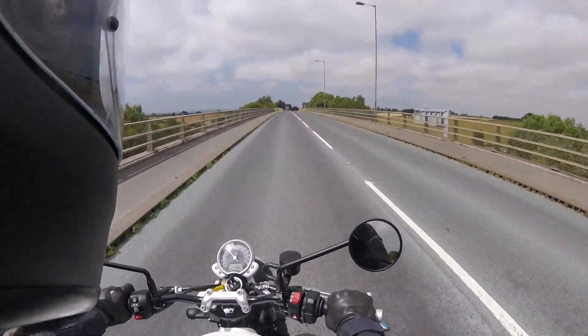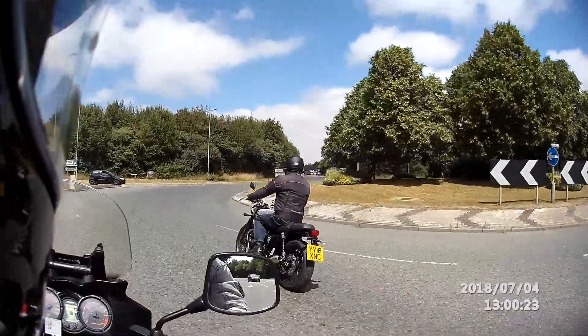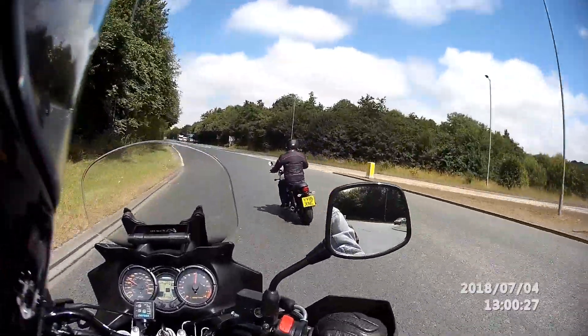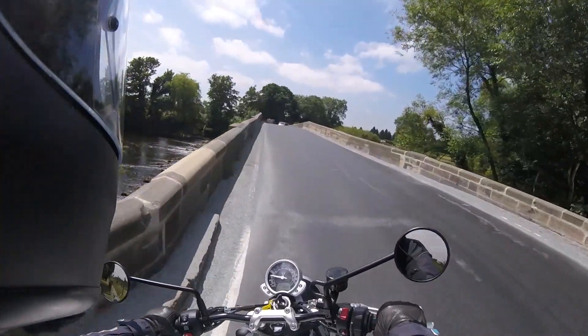The seat is really big, really comfy and really good quality. It has that really nice sort of classic stitching and of course that classic embossed Triumph name on the back of it.